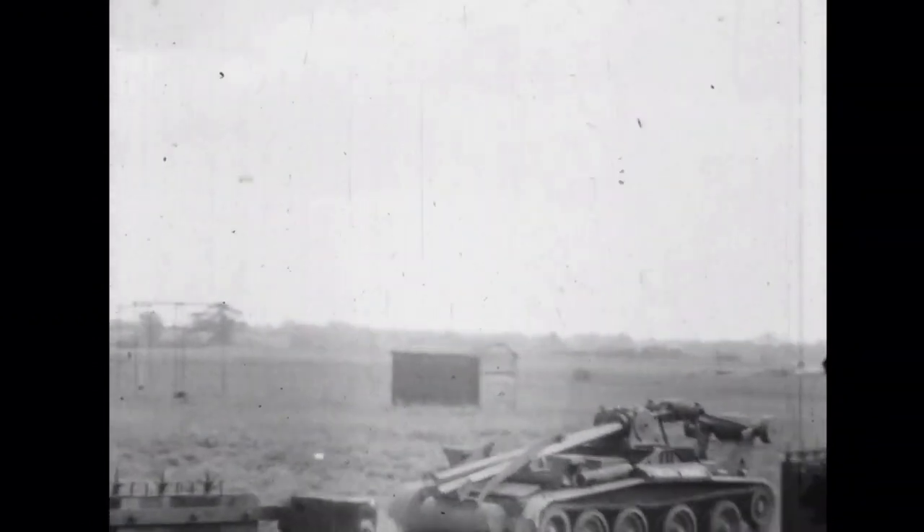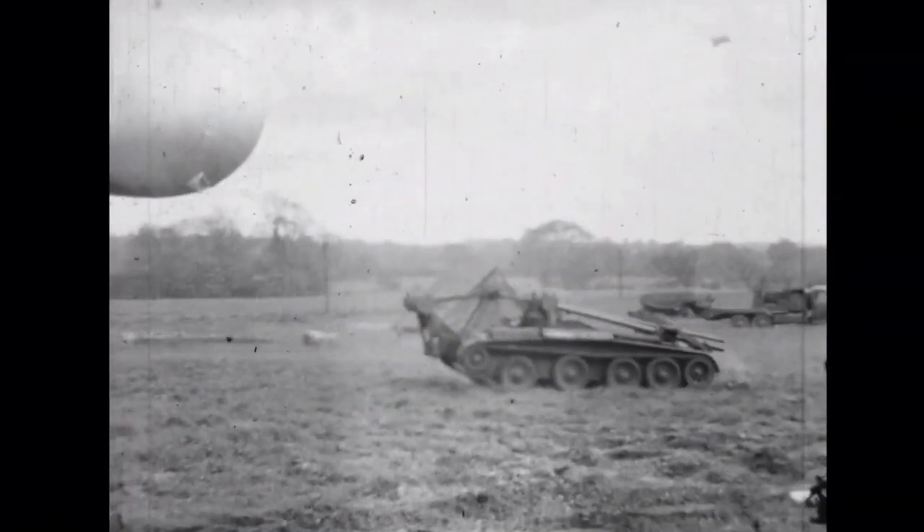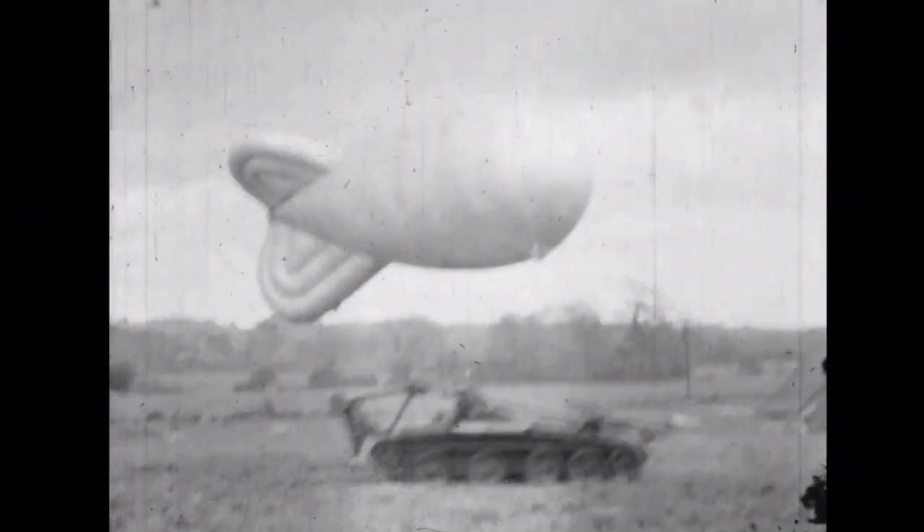No location is given for the footage, but the presence of a number of barrage balloons in the background is intriguing. Perhaps it was filmed at the Royal Engineers establishment at Christchurch, perhaps at Bovington, or another army establishment during a demonstration.